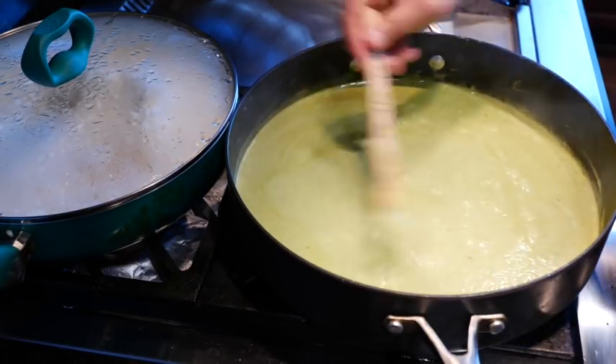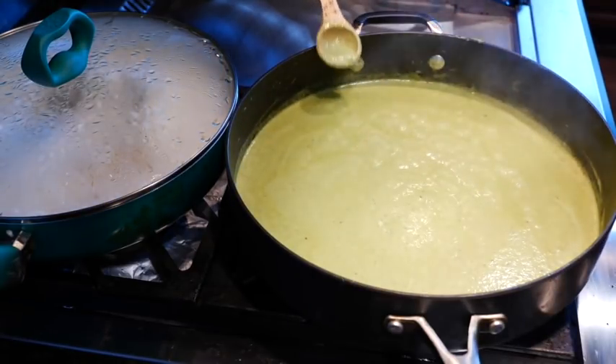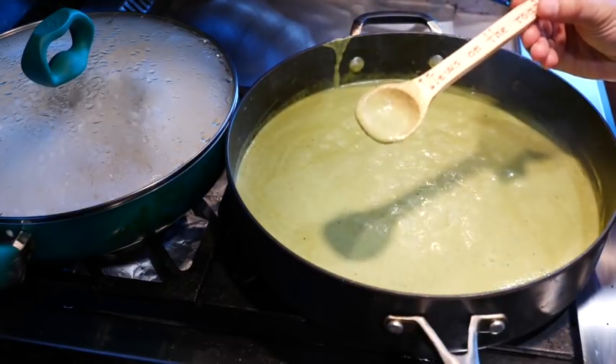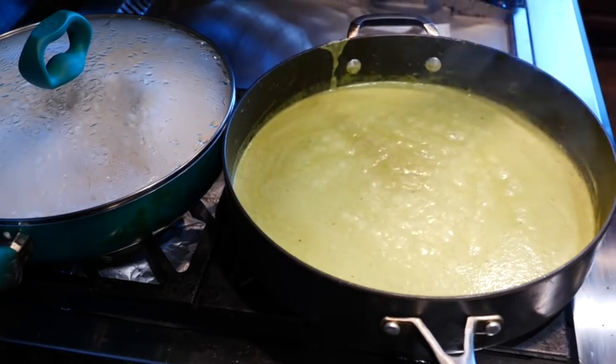So now that I've added the cheese in there, I'm going to go ahead and give it a taste. Oh my goodness, I'm about to melt — this is so delicious! The measurements that I gave you are exactly what I add in here, so let me know if it worked for you. That way I know how to gauge what you guys like.